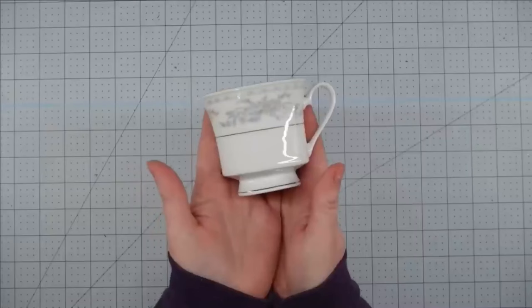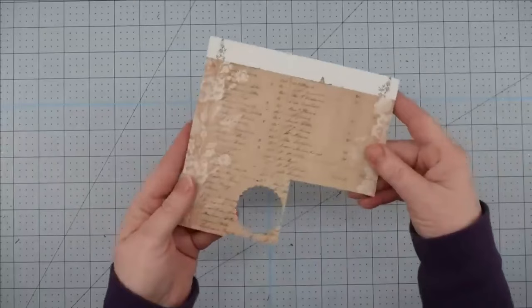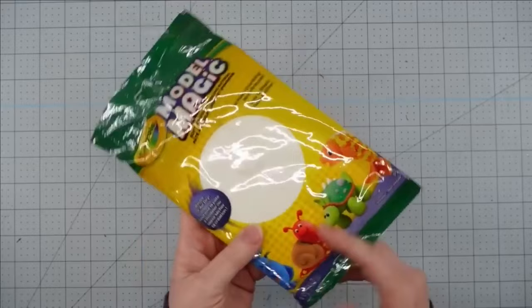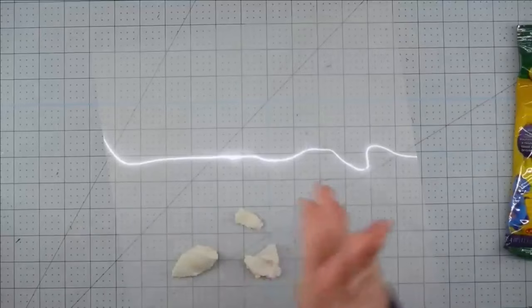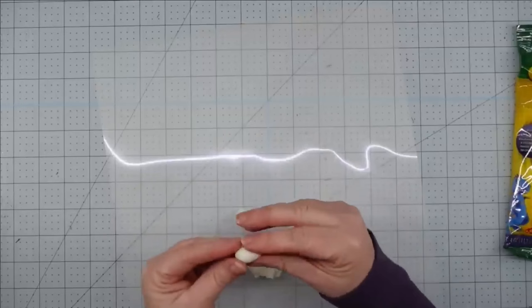Hey y'all, it's Trish. For this project, I'm going to use a teacup I picked up from the thrift store, some Spanish moss from the Dollar Tree, a small piece of scrapbook paper, a key charm from my stash — you can get these at any craft store — some Model Magic air dry clay from the Dollar Tree, some distressing ink and a dauber, and some paint in light blue and some watered down white paint. The first thing I'm going to do is make some little eggs to go in a nest using this Model Magic air dry clay. It was about dried out, but I kept playing with it in my hands until it became pliable.